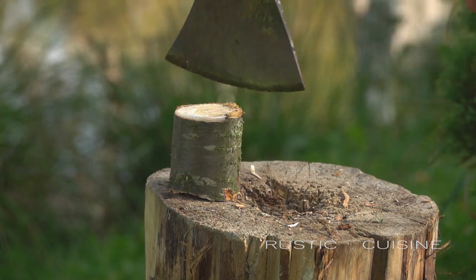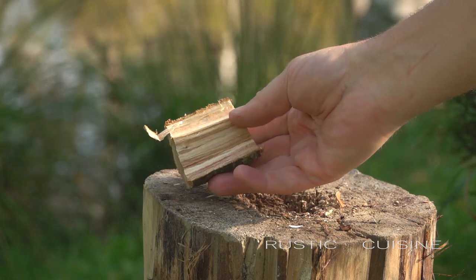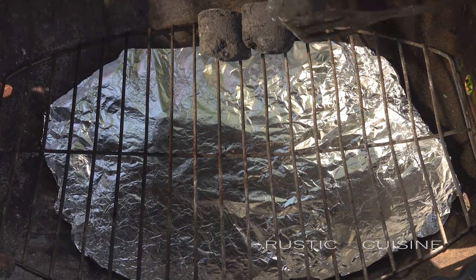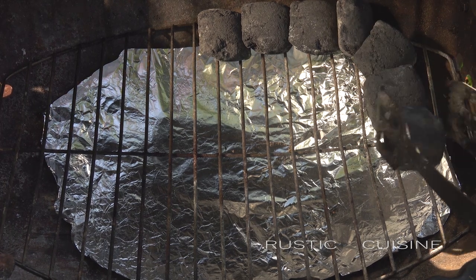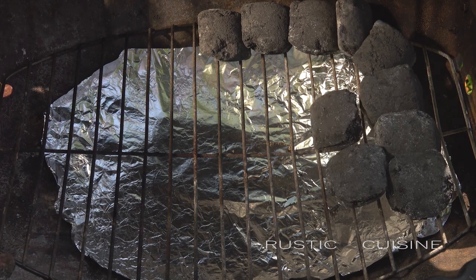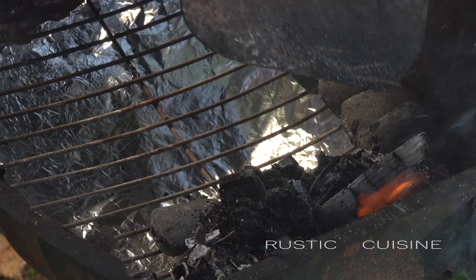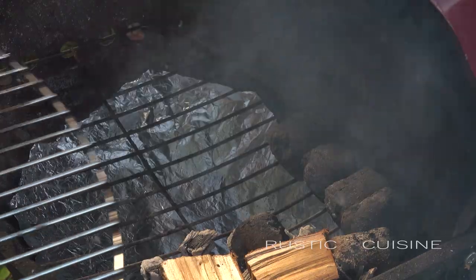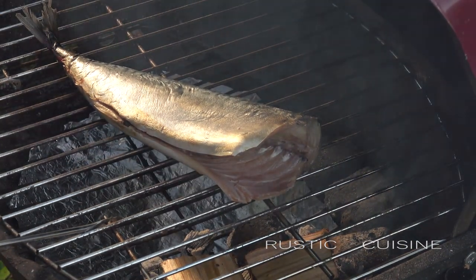For smoking, you need some cherry wood pieces. If you don't have one, ask your neighbors. We need uniform smoke with a low temperature — no more than 90 degrees. To do that, lay out the charcoal briquettes so that they fit comfortably against each other. Add burning coals and lay out the cherry chips. Put the fish in the smokehouse so that it is not directly above the heat.